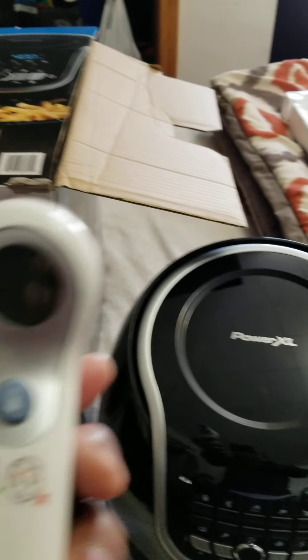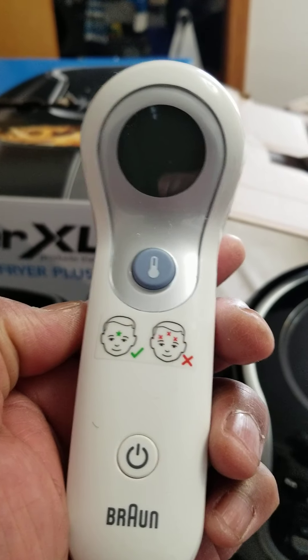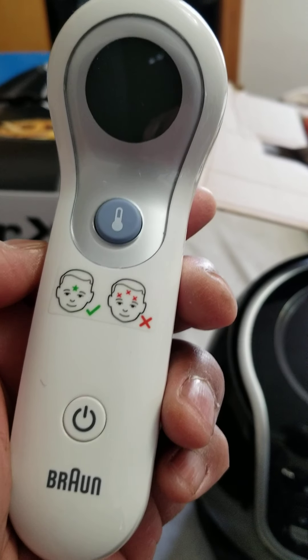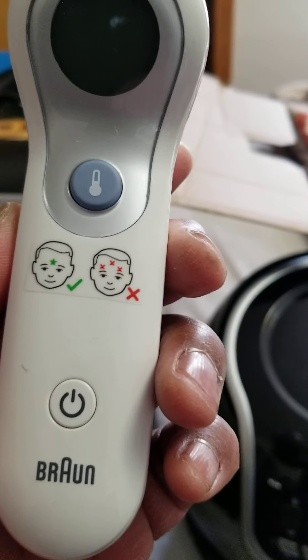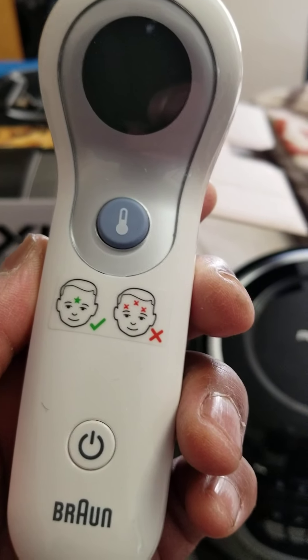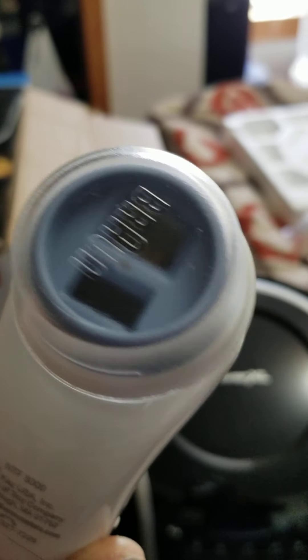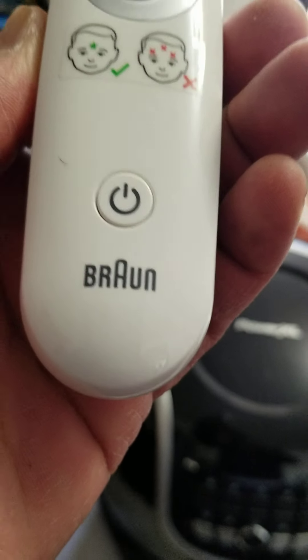Since I've got you guys here — I also bought one of these last week. It's a forehead thermometer. I paid $68 for this. It works very good. You can see it's Braun. I enjoyed it, it works.